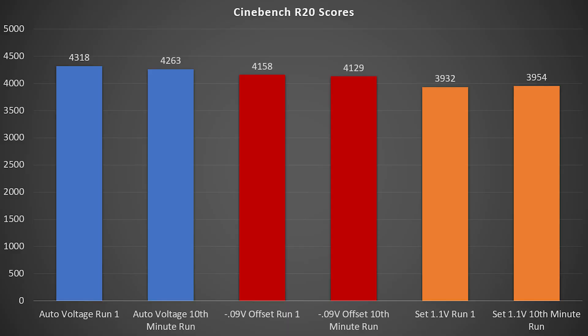On the chart, in blue you see everything set to auto voltage. The first Cinebench R20 run came out to 4318, which would fluctuate a little up or down on repeat runs but was very repeatable in that neighborhood with stock settings and XMP memory. After 10 minutes of running R20, we see a score of 4263, which is still very respectable — we do drop a little bit of performance but it's still a really solid score.